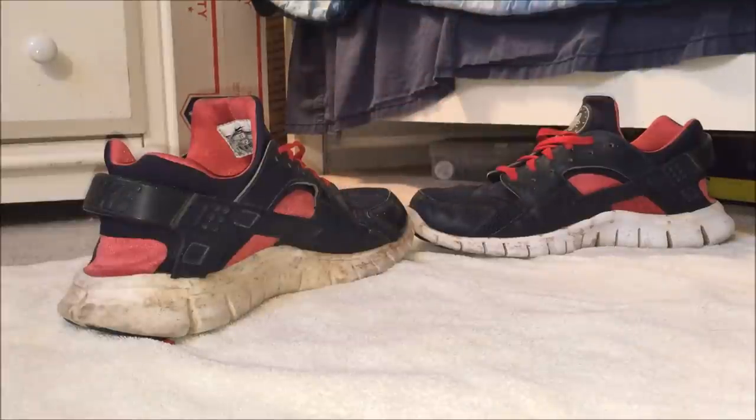Hey guys, what is up — it is the Sneaker Project coming back at you with another video. I'm not showing my face because in this type of video it wouldn't really make sense, since I wouldn't be able to see what I'm showing. Today I'm going to show you how to clean the white mid and outsole of any Nike shoe.